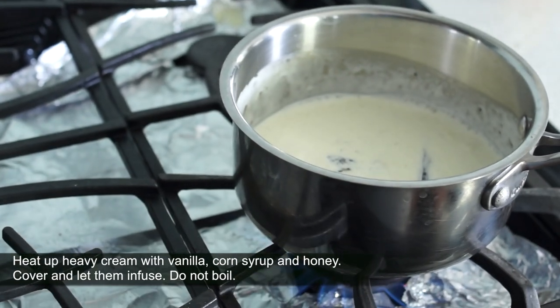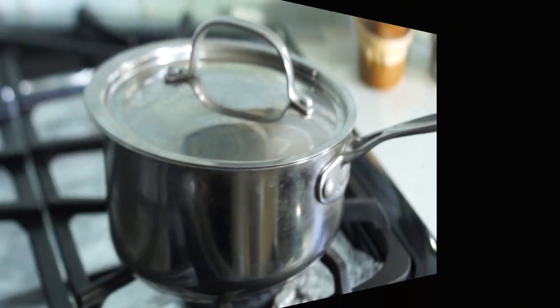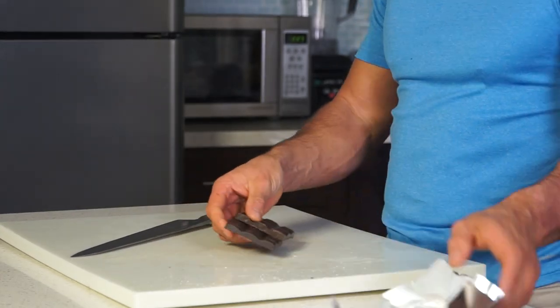Meanwhile, chop the dark chocolate. Choose one with the highest cocoa content, like cocoa paste, just because it contains no sugar — the ideal for caramel sweets.